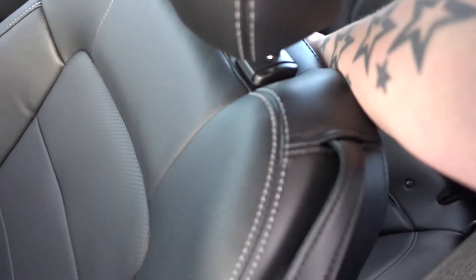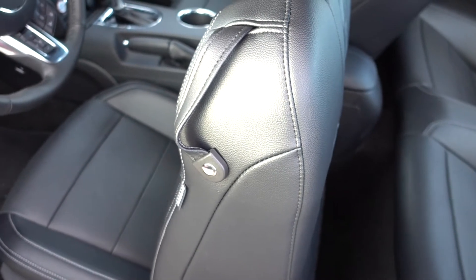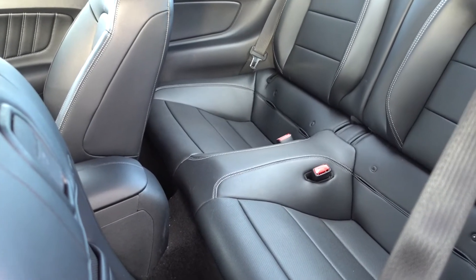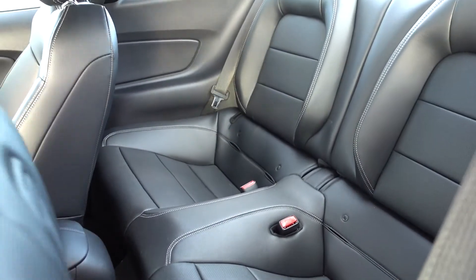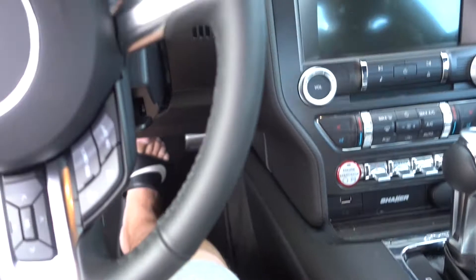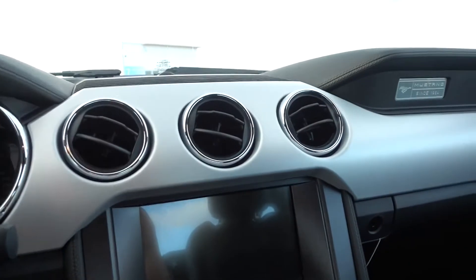Let me show you the interior. You get a nice full leather sports seat. If you reach behind, there we go — not much legroom for adult passengers, but there are fittings in there for baby seats.